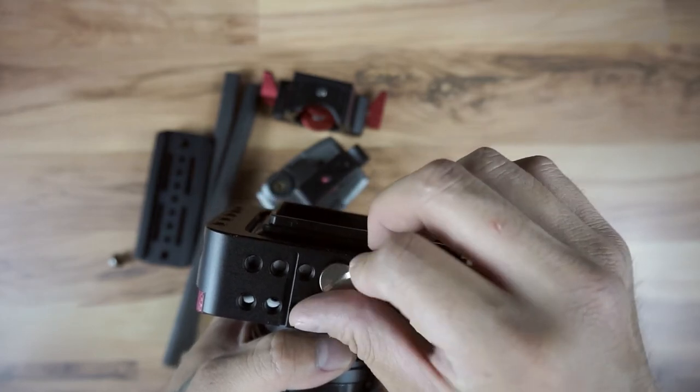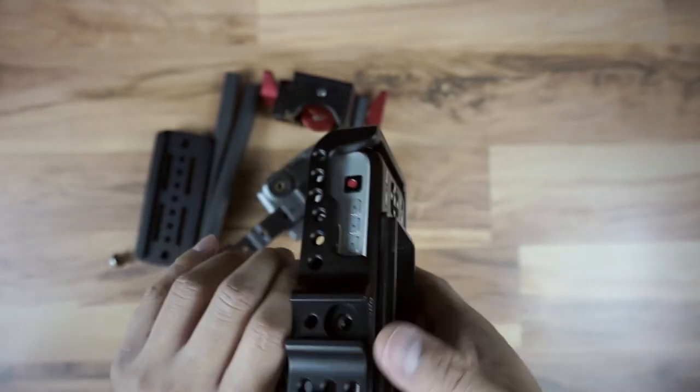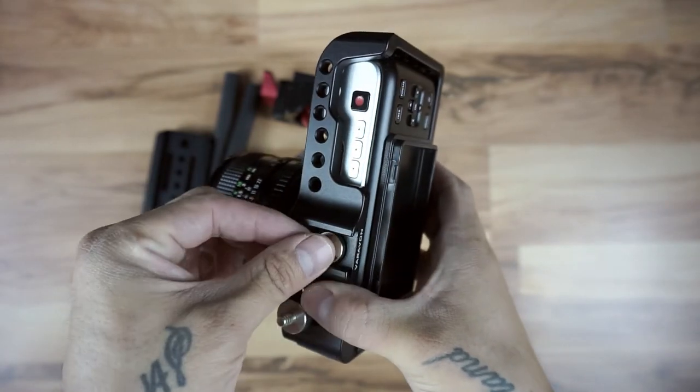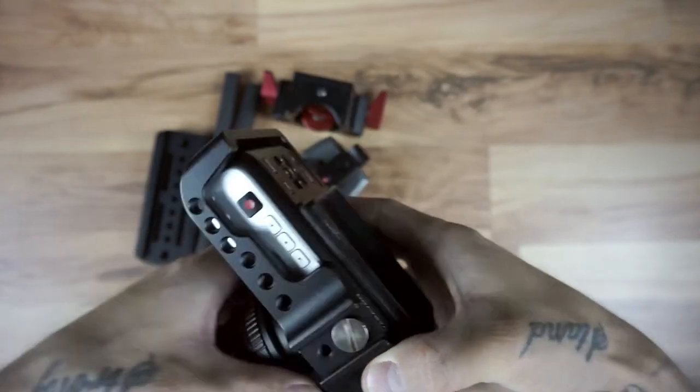I will say I have screwed it in super tight before with a screwdriver and it puts impressions on the actual body of the camera where the circular openings are on the cage itself. It's hard to show on camera so I won't show it, but it did put impressions on it. I'll show at the end of the video how you might be able to fix that.